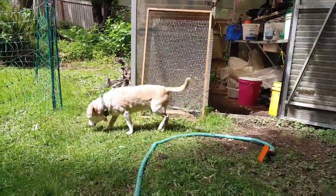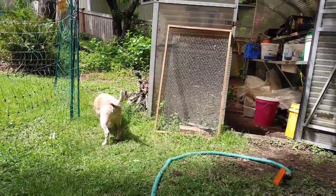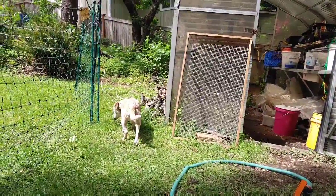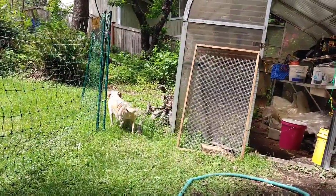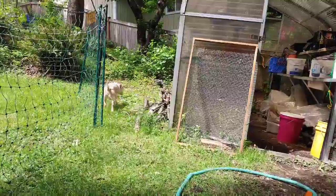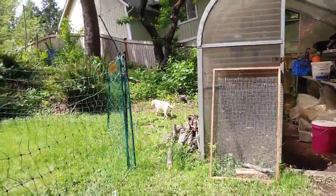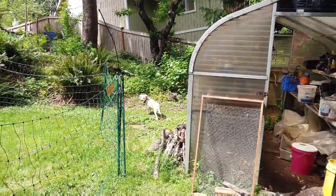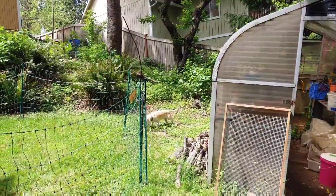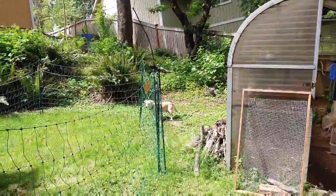Fritz has never seen an electric fence in action. It's getting awfully close. Watch his hunting strategy — pretending to be not interested.